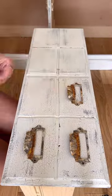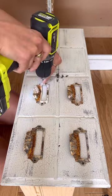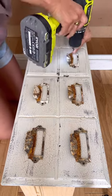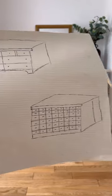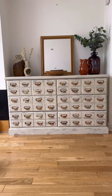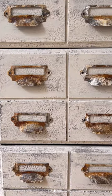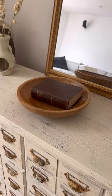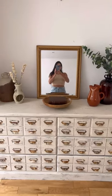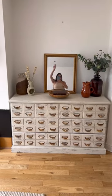The next day I drilled them onto the drawer fronts, and drilling 48 pieces of hardware was a lot of work. But just a reminder — this was the before, and this was my sketch, and this is the after. Honestly this is the coolest thing I've ever made. I love how this turned out. What do you guys think of my apothecary cabinet?